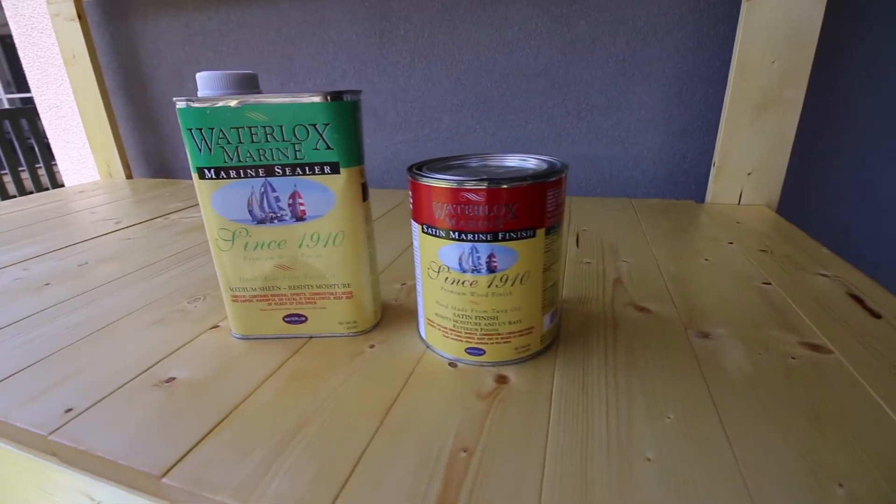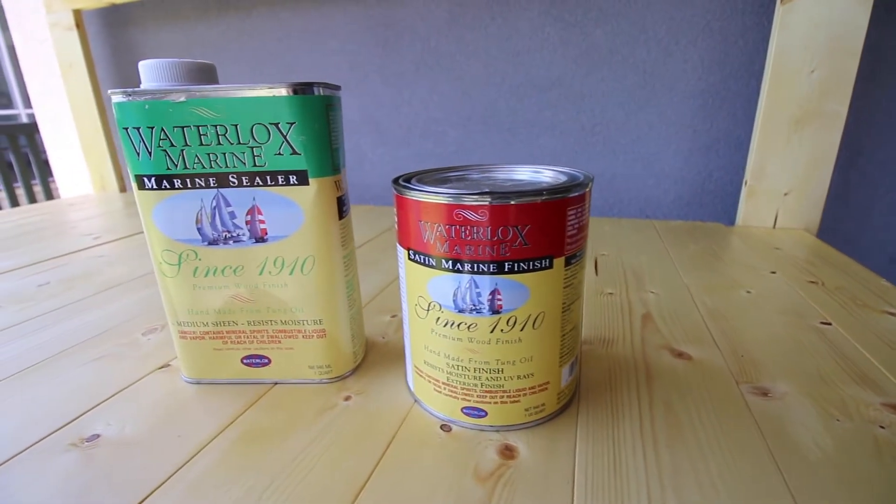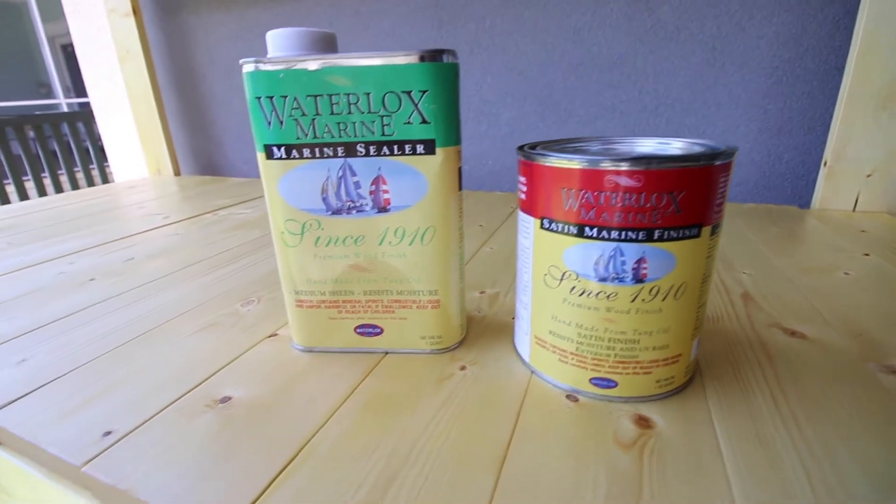This project was made possible thanks to Waterlox. Because it was going to be outdoors, we needed to use their marine sealer and finish.